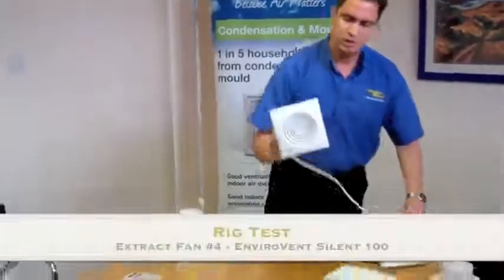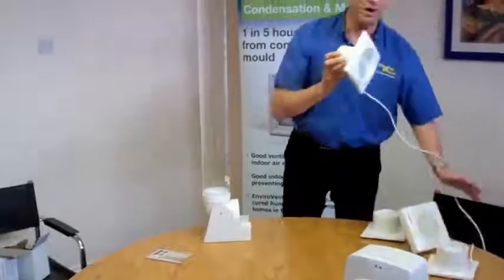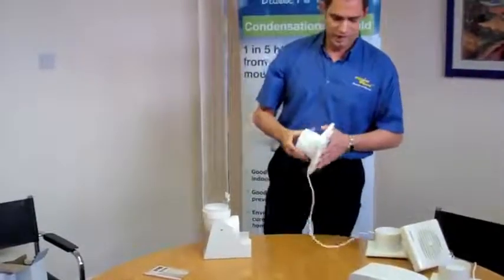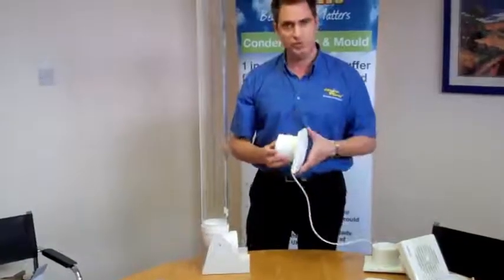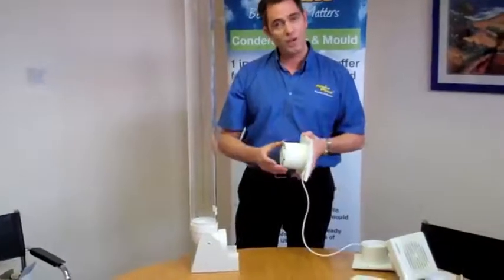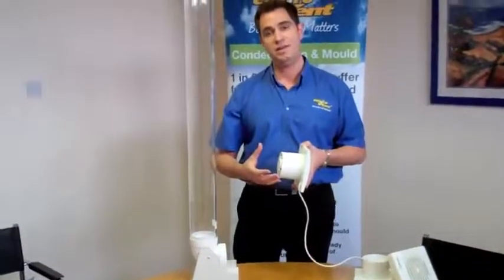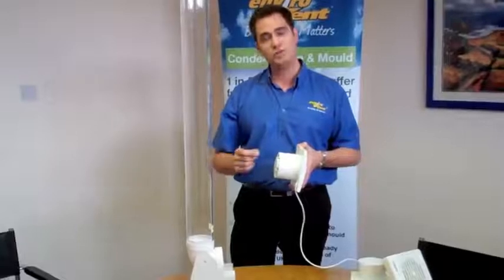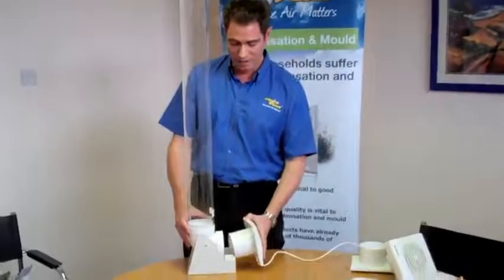Lastly, the Silo 100 fan. This is manufactured by EnviroBank. It's an axial fan, the same as these — it's not a centrifugal fan. There's nothing clever about it, other than the fact that it has been manufactured to a very high standard, with a very, very good motor and silent running.